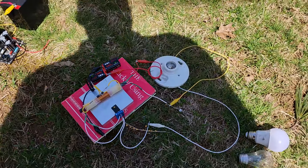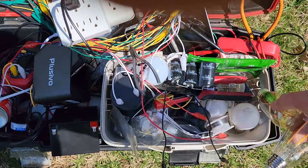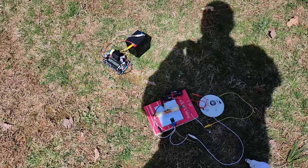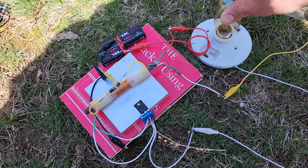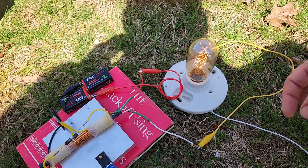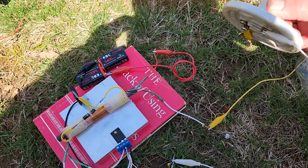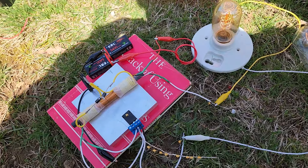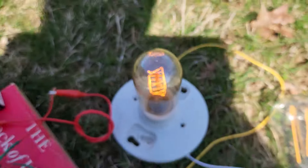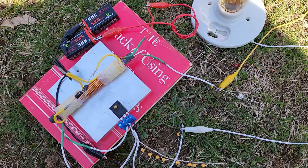I'll even try different bulbs. Brought my whole little mobile tool kit out here just to silence the skeptics, and I guarantee you they're still going to complain about something. How's that one? Nice little heat light. How efficient do you want to get? That's a heat light being run off two 9-volt batteries in series from the ringer — the extra output.